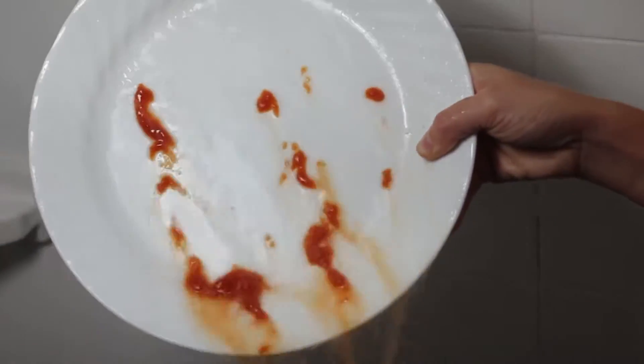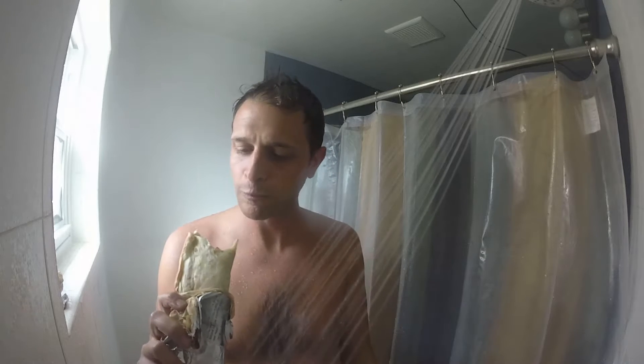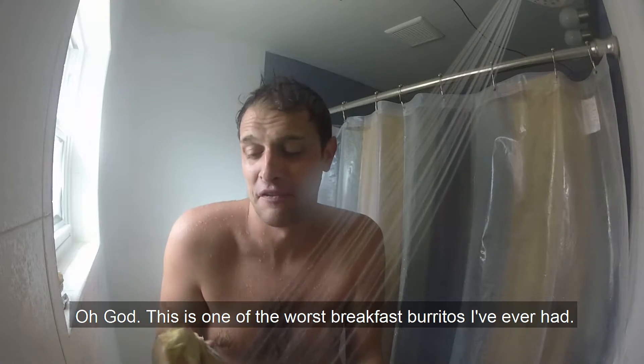On this episode of Clean Plate Club, we have the breakfast burrito. Oh god, this is one of the worst breakfast burritos I've ever had.